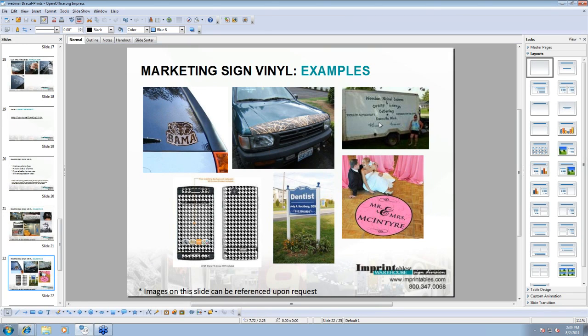Here's some fleet designs. Here's a cell phone case — you may not be able to wrap it around because this is a calendared vinyl and not a cast. But just imagine a person's initials or a business logo. Here's an outside sign for a dentist. And a floor graphic — Mr. and Mrs. McIntyre — which looks like a double layer. Using the patterned prints would be pretty cool for a wedding, school function, or political function.